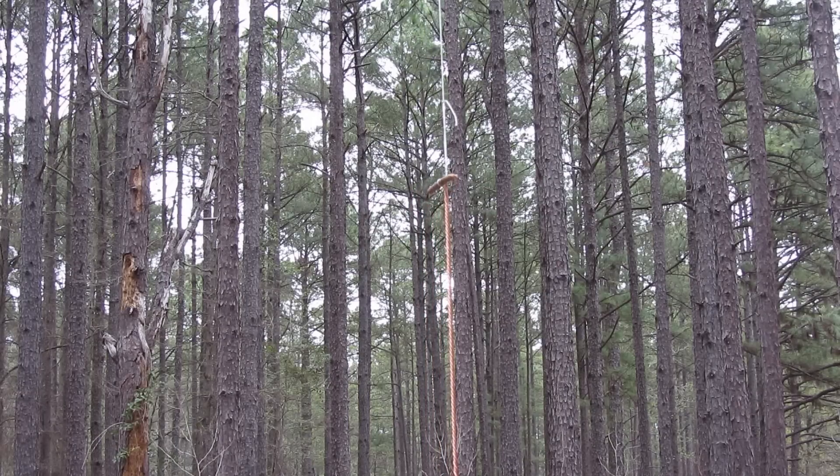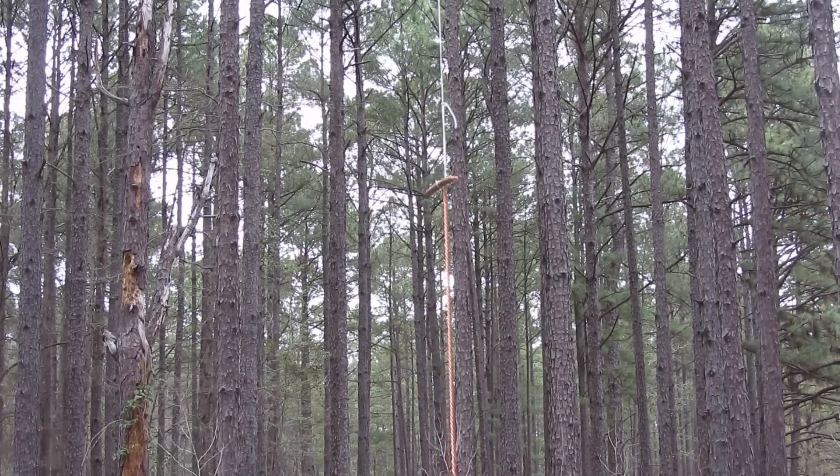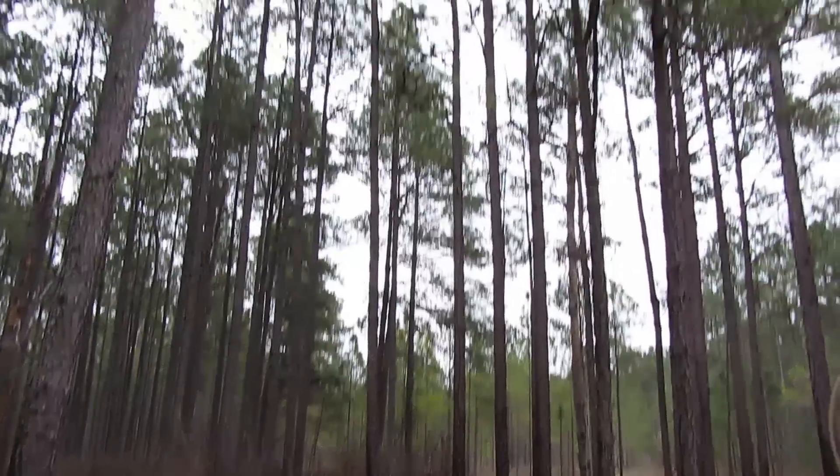It's about to storm; I don't know if I'll be able to test it out. I don't hear anybody on the radio right now. I'm calling on the phone — I'll get back with you.